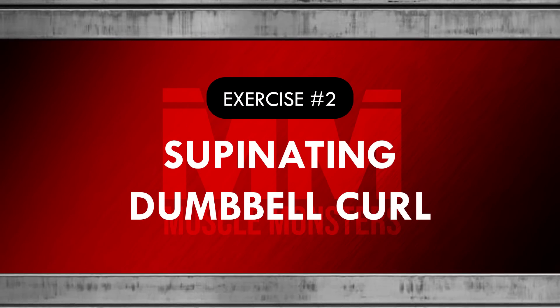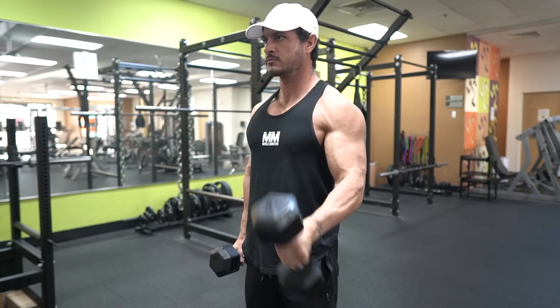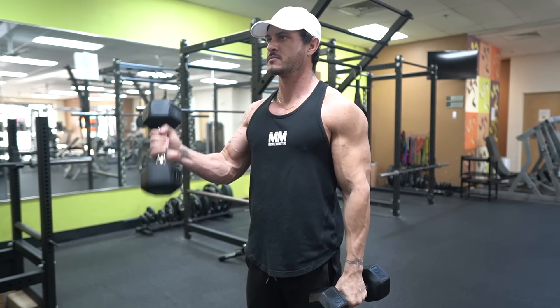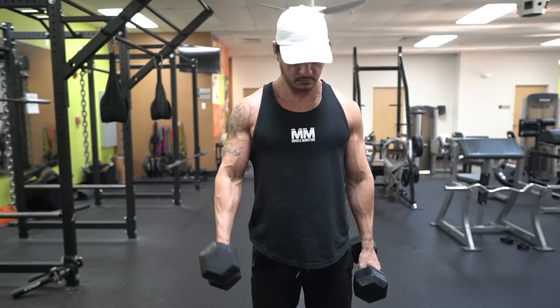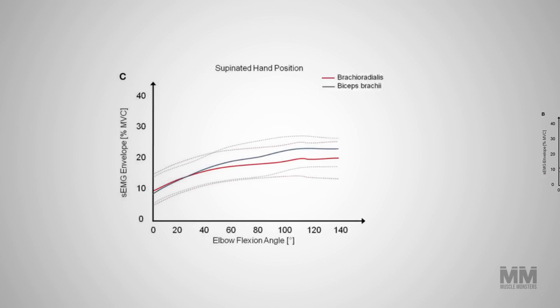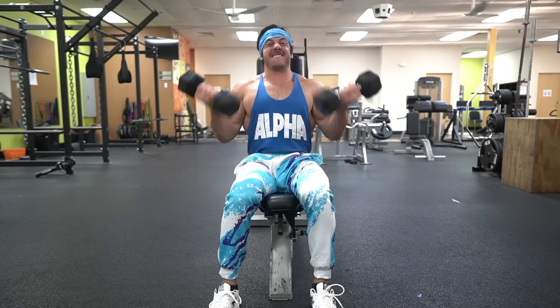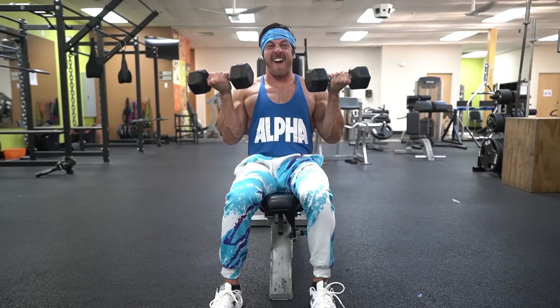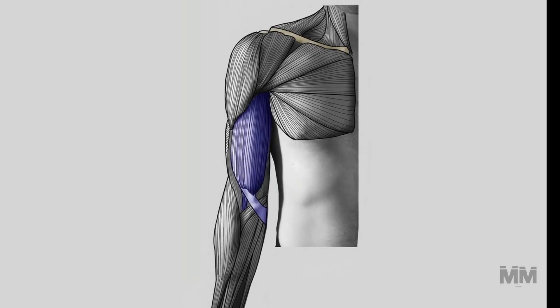Exercise number two: supinating dumbbell curl. Unlike the barbell, the dumbbell allows a freer range of motion. Besides allowing a more natural, comfortable movement, it also allows more variation with how you curl. My favorite way is to curl the dumbbell and then supinate or twist outwards, almost as if you're trying to touch your pinkies to your shoulders. Studies show that this allows greater muscle activation in the biceps. If you feel your forearms give out, try curling with both arms at the same time rather than alternating.